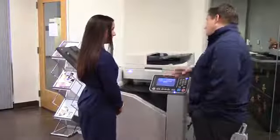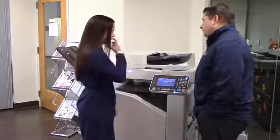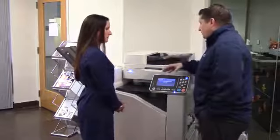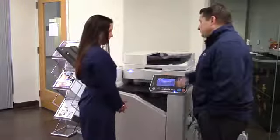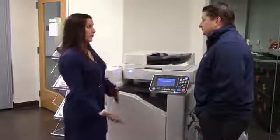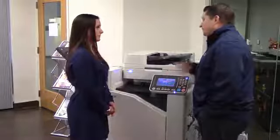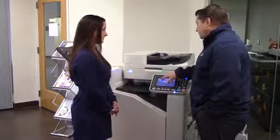One important thing: when you're done running envelopes, change it back to a standard size. This is a physical change made within the machine and it will not change back by simply hitting the reset button — it has to be tapped again manually. If it's set for envelope and somebody loads letter-sized paper, you're going to have image problems, jamming problems, etc. So it is important to go back to standard.